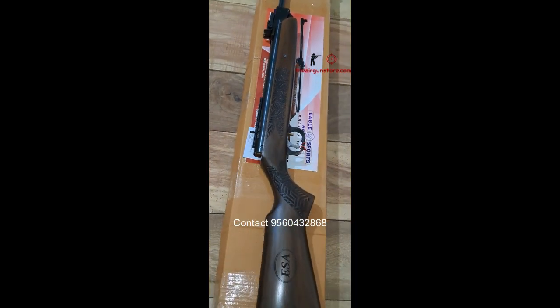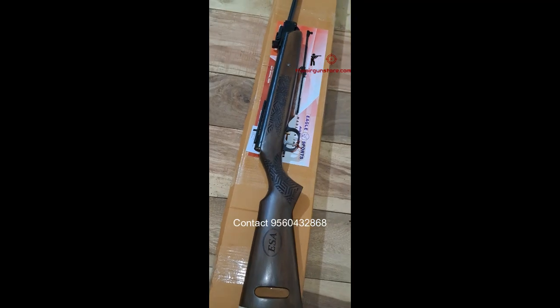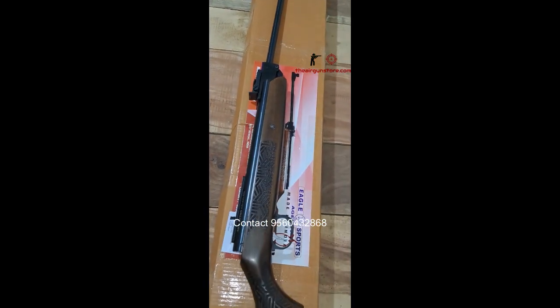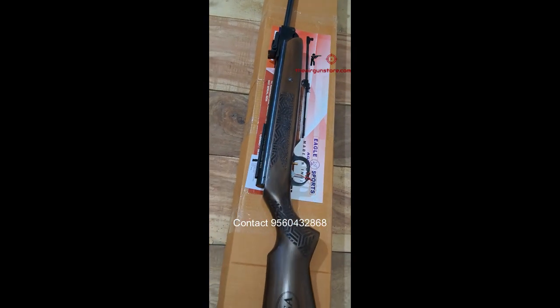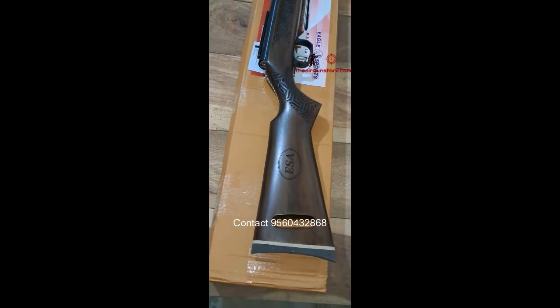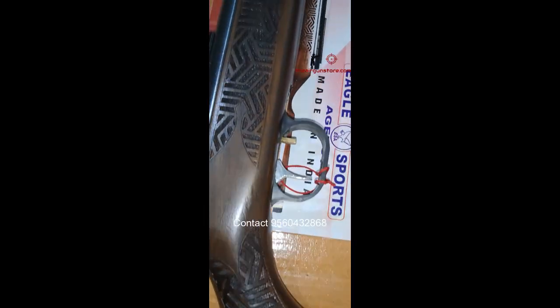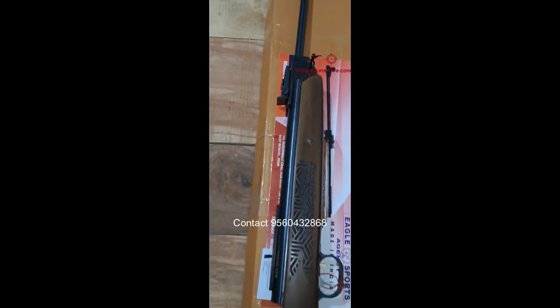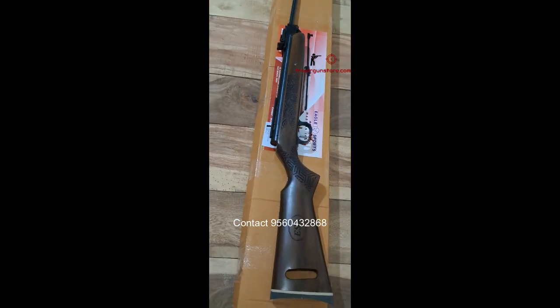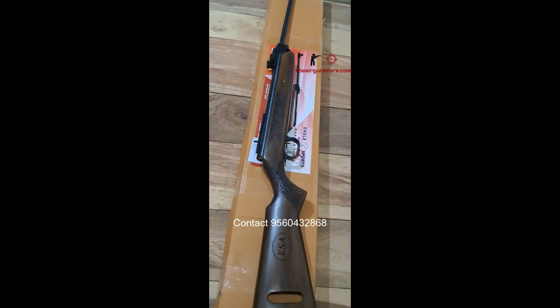Very good job done by ESA Sports — I must say this is a very good air gun. If you want to buy this, you can visit our website theairgunstore.com or contact us on the number given on the screen, for any queries about this air gun.